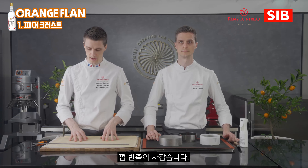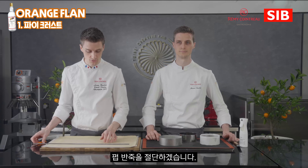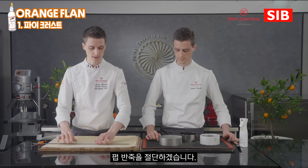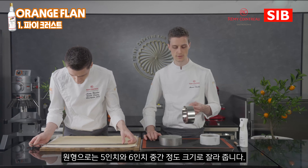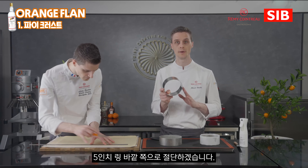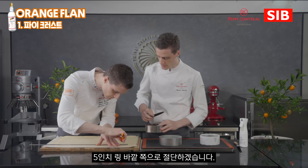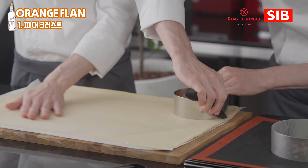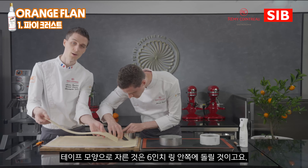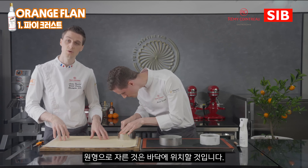Our puff pastry is done and slightly cold — it's actually better to have it slightly frozen, which makes the process much more convenient and easier. I'm going to cut one nice band of puff pastry which is 49 cm by 6.5 cm. Then on the other side, we'll cut a disc slightly bigger than the 5-inch ring — ideally between the size of the 5-inch and the 6-inch ring. The band will be applied on the side of the ring and the disc will be applied at the bottom.